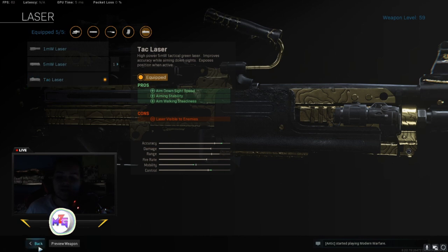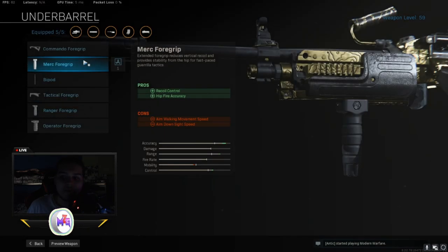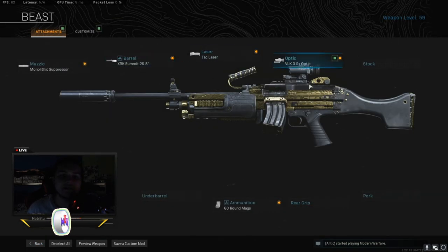I think these two attachments make the gun what it is. But it depends how you want to play. You can take off the tack laser and the barrel and put on the commando foregrip, or put the stipple grip tape on and leave it like that. But honestly, I don't think that's the best. I've been looking at other people's videos and seeing what they play with, and I think my class setup is way better than putting the underbarrel commando with the stipple grip tape rear grip. But it depends how you want to play.